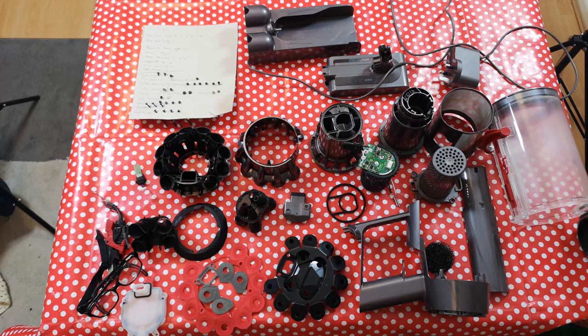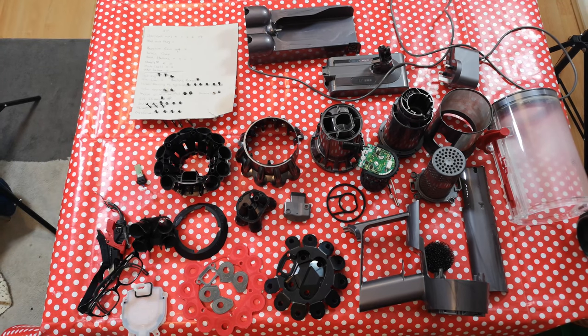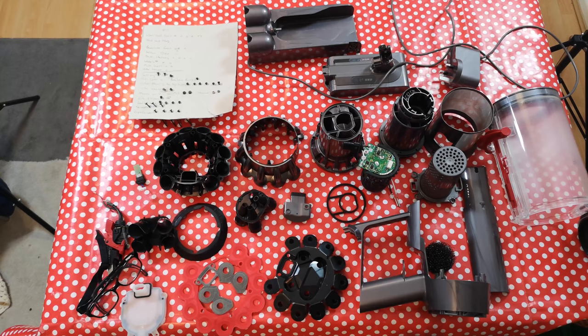Today it is time to put the Dyson V10 — formerly with a smashed chassis, now without a smashed chassis — back together and see if we can get a working cleaner out of what was a pile of scrap, with a broken cyclone and a motor that had been on fire. So let's get this done.